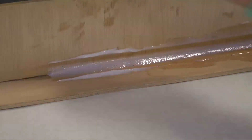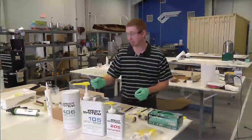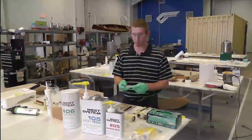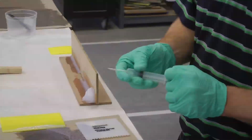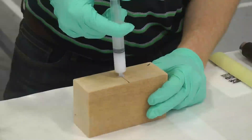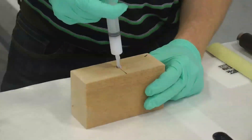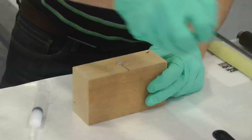Once thickened epoxy is applied, you can load it into a syringe. Depending on what you need to fill — whether it's a tight area or a small hole — you can inject the thickened epoxy directly into the hole and then come back with a spreader to smooth it off.